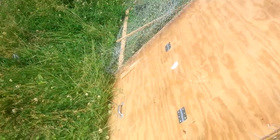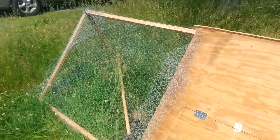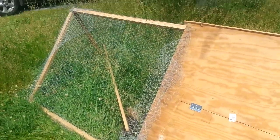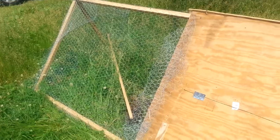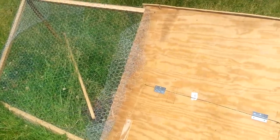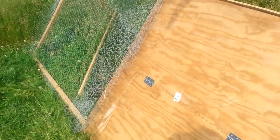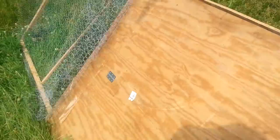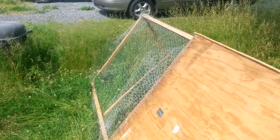My buddy Big Joe kind of gave me this idea — he showed me some pictures of an A-frame chicken tractor he had, and I did the same thing with whatever leftover materials I had. It's Big Joe Casales, and I'll put a link to his channel right here. Cool dude, does a lot of really cool homesteading and building stuff.